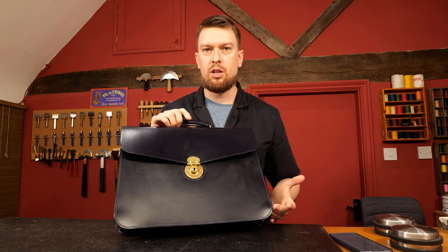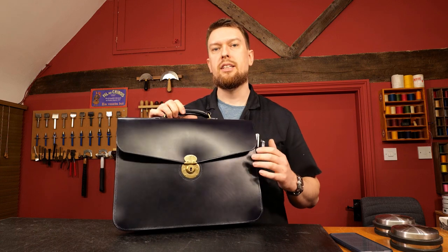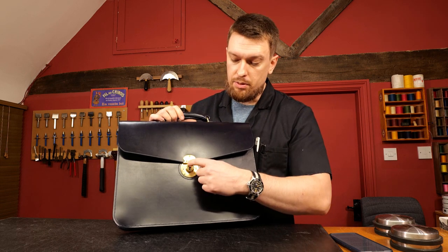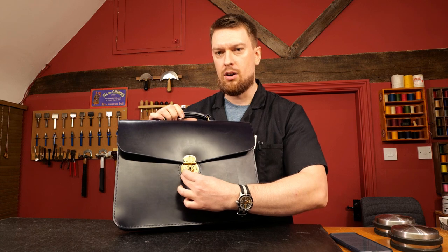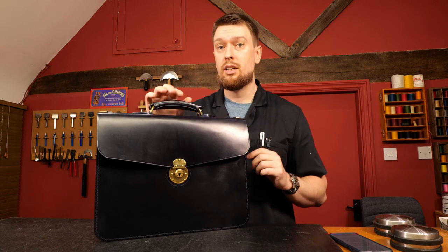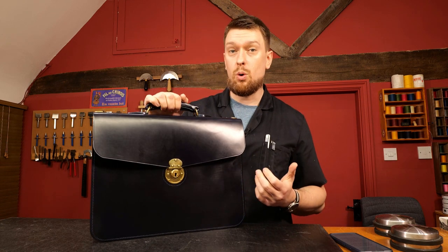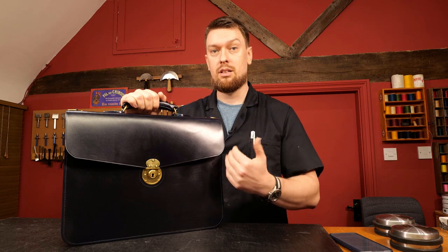Another design change I made was the position of the lock is completely custom to the bag that you're creating. If you decided you wanted to create a case that was slightly larger or slightly smaller, any kind of variation could be accommodated with the techniques in the course. This particular lock position isn't predetermined - I teach you exactly how to set the lock so that the top is perfectly straight, the sides are at a right angle, and everything is just perfect. Once you've created that once, you can note down the position of the lock and as long as you keep the design the same, it's always going to fit from case to case.